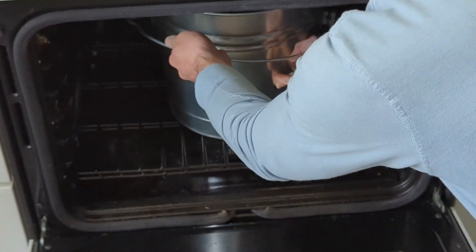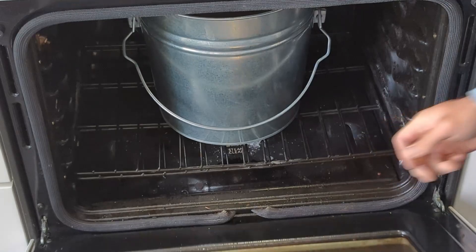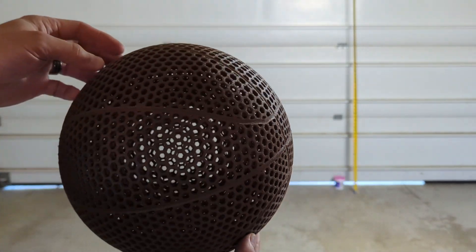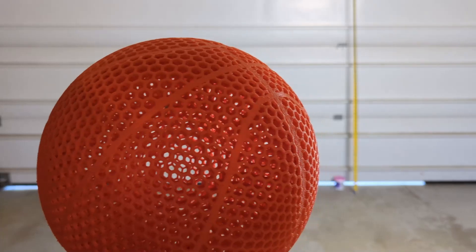Then I put each basketball in the oven at 200 degrees Fahrenheit, or about 90 degrees Celsius, for about 4 hours, and when all was said and done, this is what they looked like.